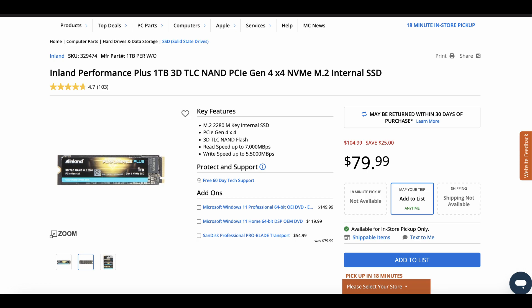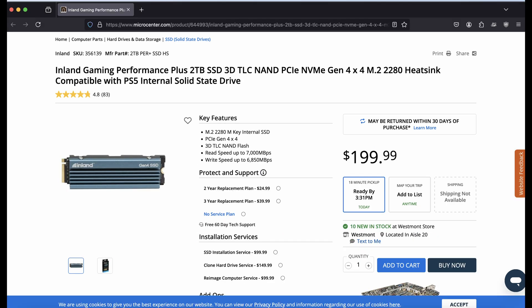It can go up to 7000 Mbps for reading speed and 5000 for writing speed. I would have preferred one from their gaming line, which can go up to 6800 Mbps, or even a Gen 5 drive, but they didn't have any of the gaming performance ones in stock, and the Gen 5 drive price was quite high.